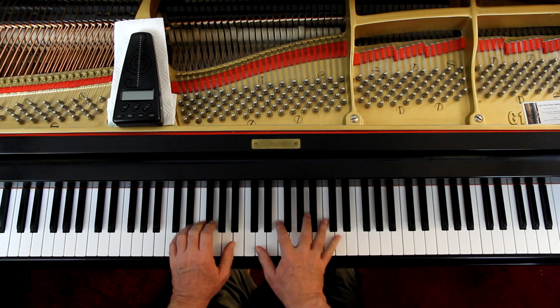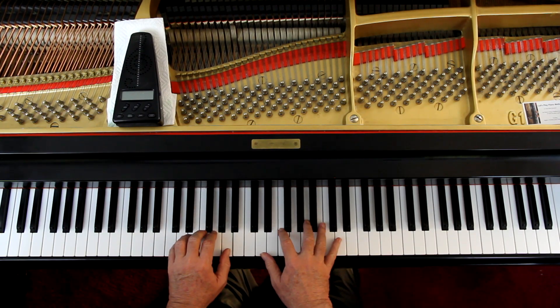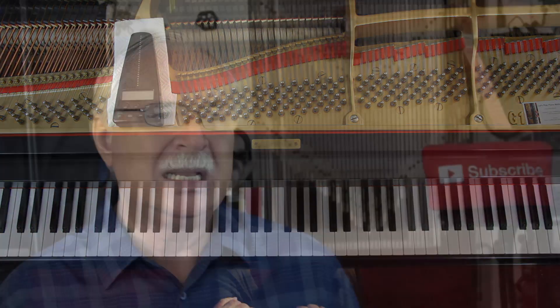I'd like to point out a few things here. I'm going to start with the right hand. Right here at the beginning we have triplets. This is 3/4 time. It's in the key of D minor - one flat. And these first four notes - the three notes in the triplet and the quarter note - all have to be even. Those four notes. So the counting is: 1 and 2 and 3 and.